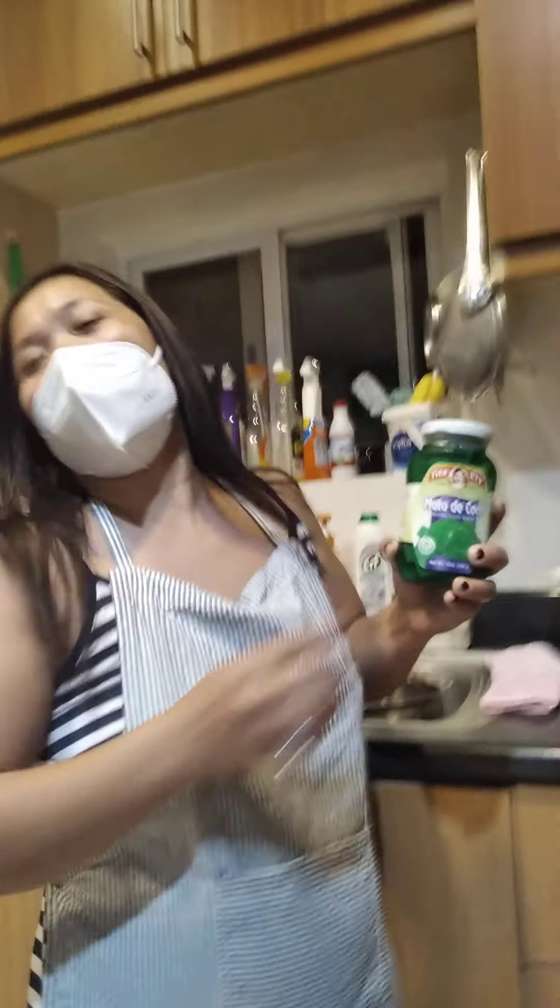Sorry guys — in Cebuano this is called nata de coco. I want to show you: this nata de coco is one of the ingredients of fruit salad. And also this one — this is called coconut strings, or buko.